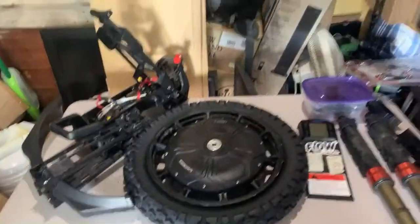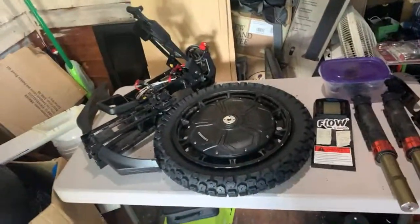All right, the teardown didn't go so good. Let me tell you why — what is this, part four already?